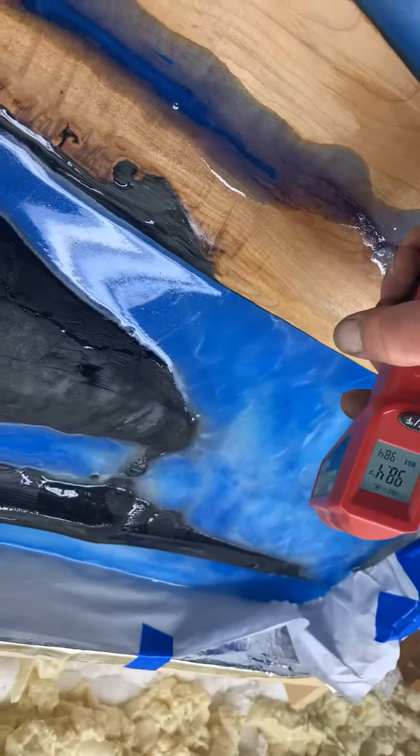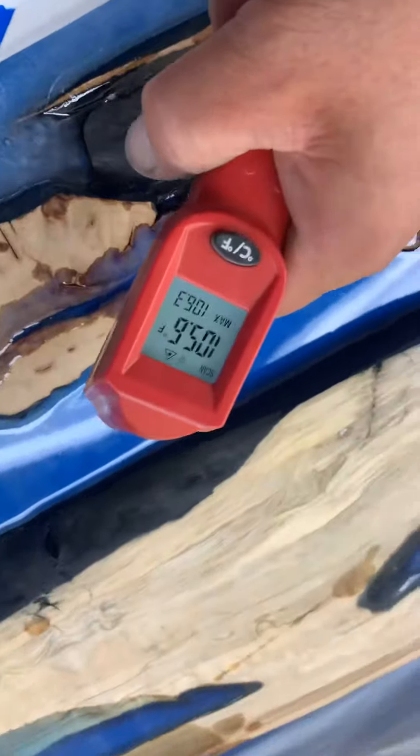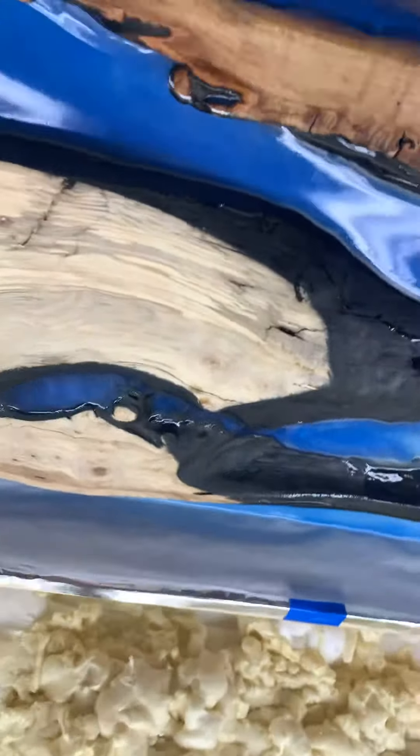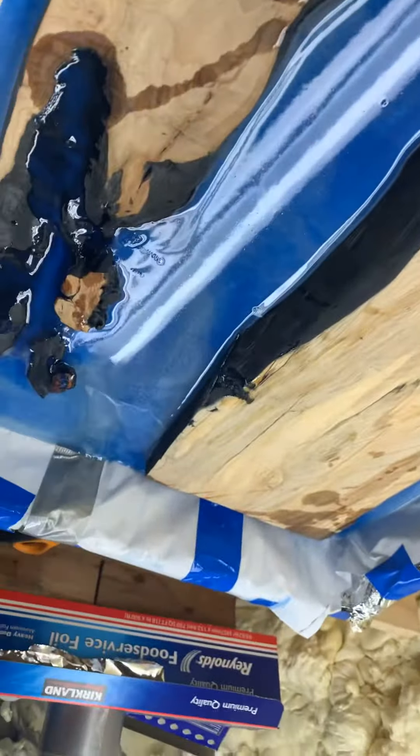We're at 99 degrees. Resin is still at 105 — it was up even higher earlier. Anyhow, I'll keep you guys posted later.